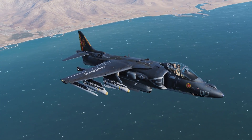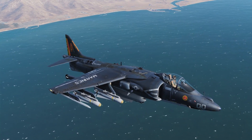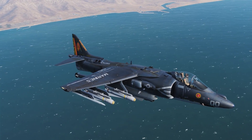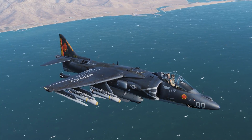These Mavericks are laser guided, and as a result they are much more flexible because you can zoom in real far with the targeting pod and be more selective with your targeting. So, without further ado, we'll go ahead and hop in the cockpit and get started.